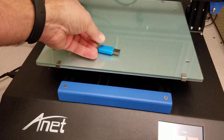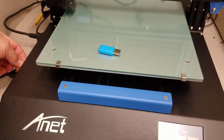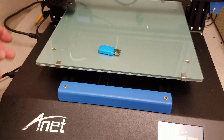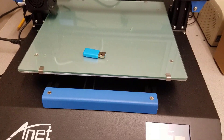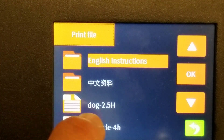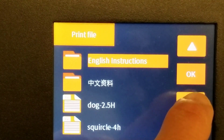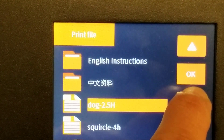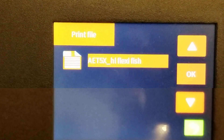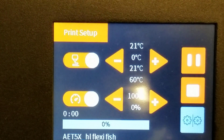In Cura I exported this fish that I love to print to the SD card, and now I'm just going to insert it and run this one manually off the printer instead of via USB. With that card inserted I'm going to hit Print, and on the card you can see they've got a dog, they've got a squircle, and there's my Anet ET4X flexi fish. I'm going to tap OK and let it do its thing.